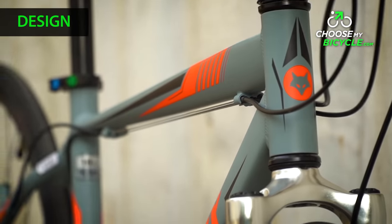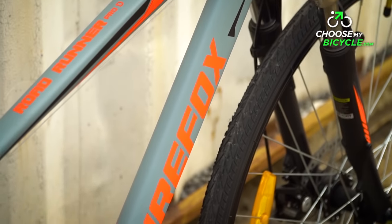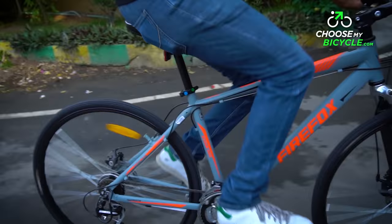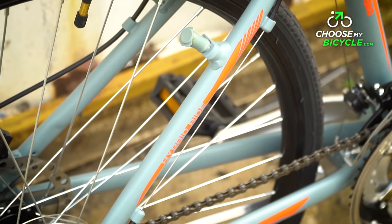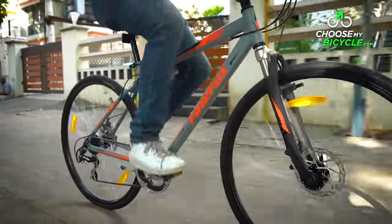The bicycle which we test rode came in a grey primary colour with neon orange graphics. The streak graphics with orange and white were minimal and not too bright. The grey matte finish paint job definitely enhanced the look of the bicycle. The flattened chain stay and seat stays made the back of the bicycle look sleek. The Roadrunner Pro D also comes in a red colour variant.